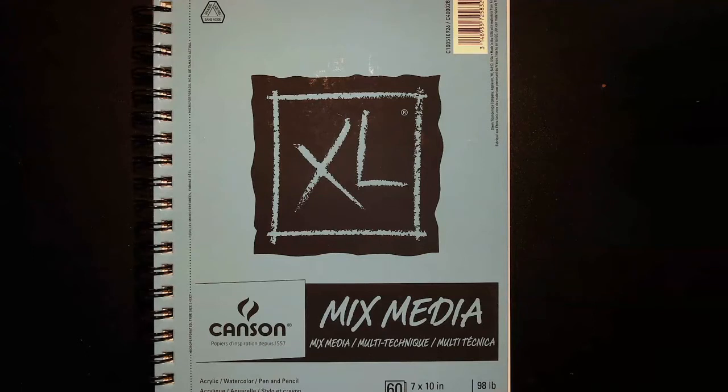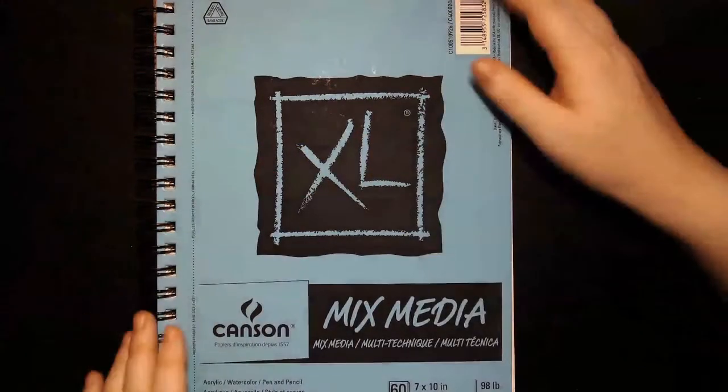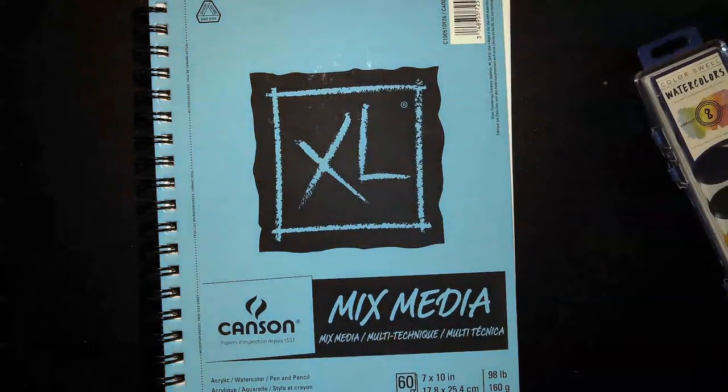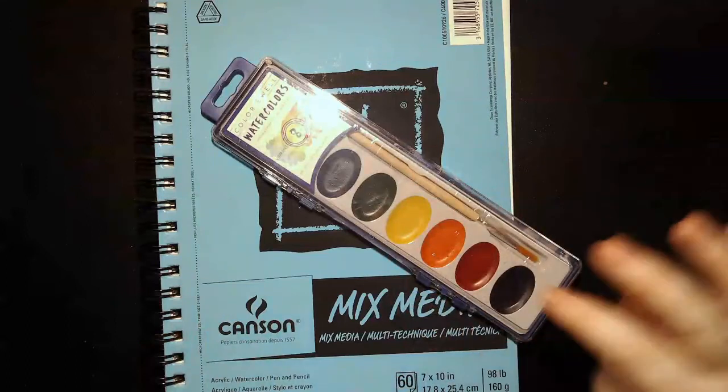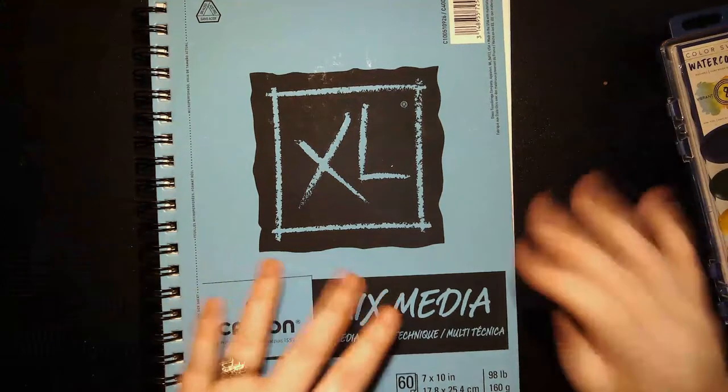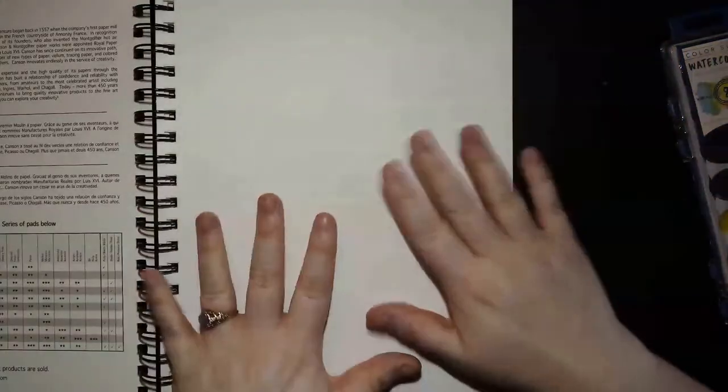First, we have our sketchbooks. These are mixed media sketchbooks — if you feel the paper, it's quite a bit thicker than your typical printer paper. That doesn't mean we can't use printer paper for other drawings, but this paper is really cool because it's mixed media, meaning you can use different types of materials. With watercolor, paper gets wet and printer paper can start to fall apart — you've probably seen those little wads of paper fiber — but this will hold together better.